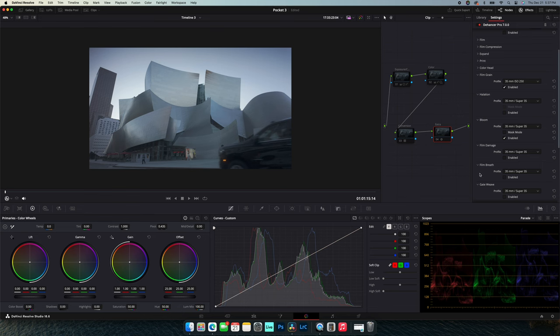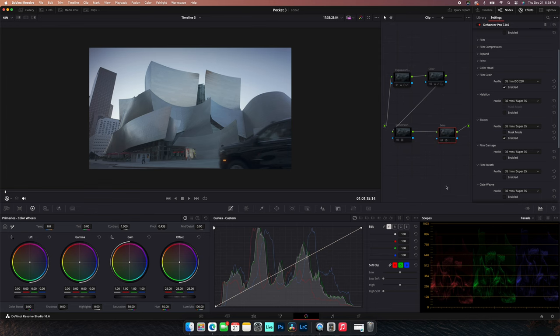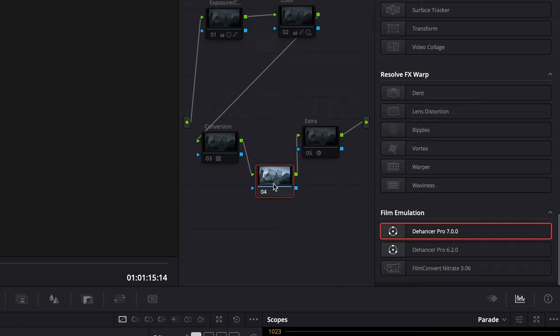This is my typical generic setup for color grading. The first node is for exposure. The second node is for color. The third node is for any conversions. And the fourth node is if I want to add any special effects. Also, if you plan on using any creative LUTs, I will put that after the conversion node.